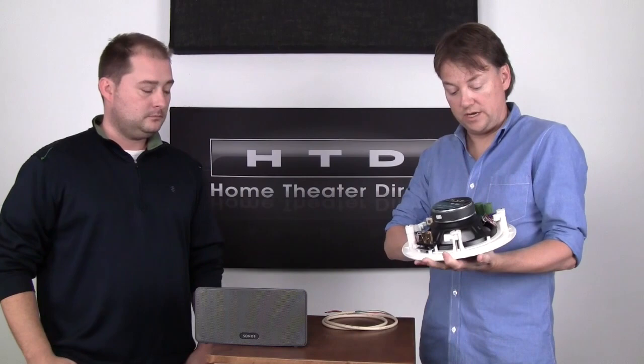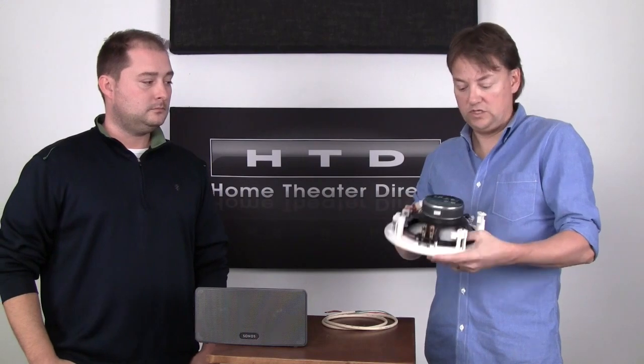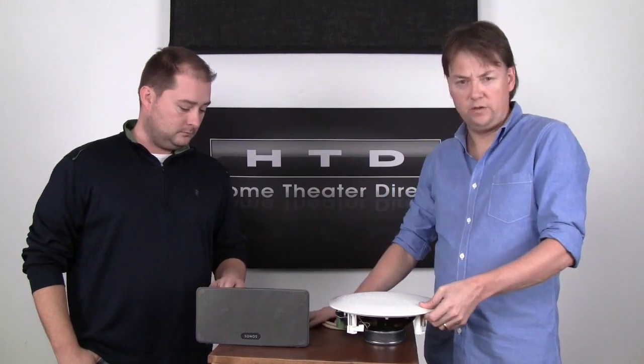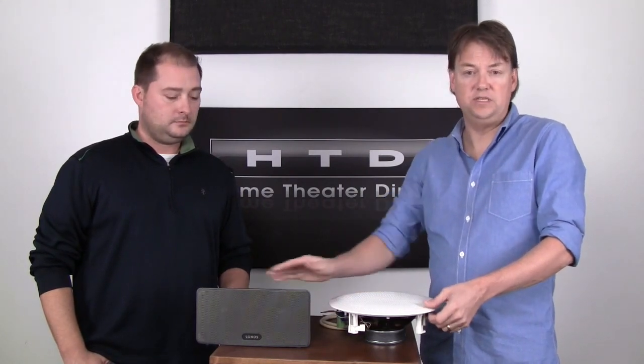Another benefit is that when you're talking about something you can hide away, you can make the speaker with a much larger driver. This uses an eight-inch aluminum cone driver, whereas a wireless speaker like this uses a couple of either three or three-and-a-half inch drivers. And you just can't get the kind of bass out of the smaller unit.